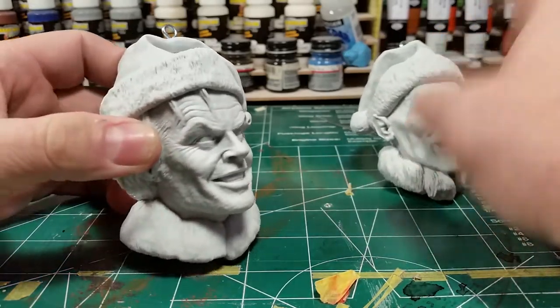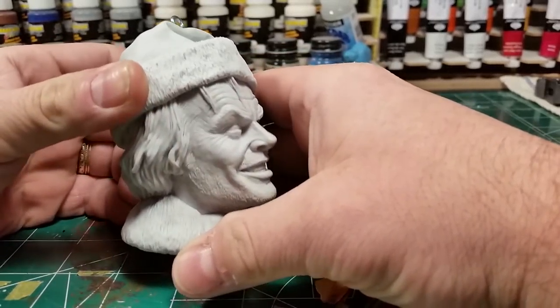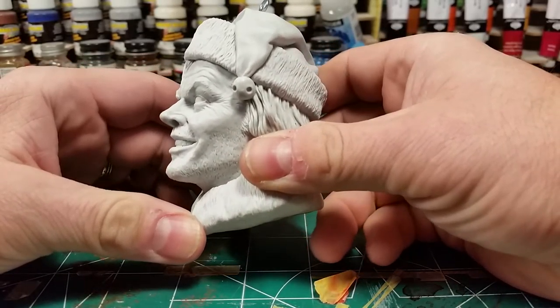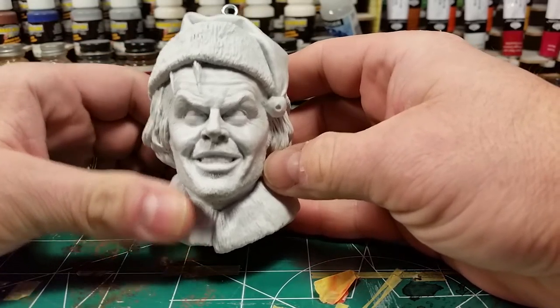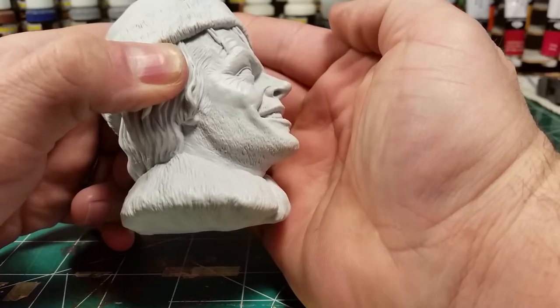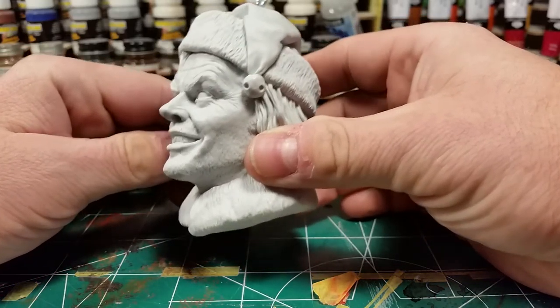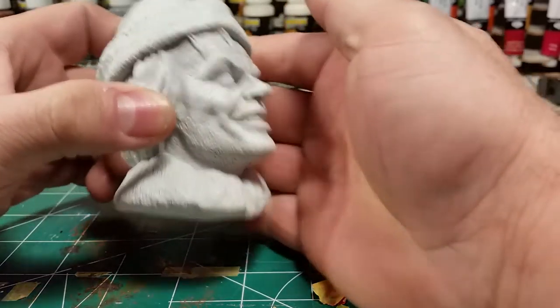Let's talk about the sculpt a little bit. I love The Shining — great movie — and Jack is just a really freaky character. Mark did a fantastic job on the likeness here of Jack. Just looks really, really cool. It'll be fun to paint him up. He's got the scruff going on here, nicely molded in there. This looks about at the point in the movie where Jack starts to kind of go a little nuts. He'll just let himself go a little bit, so he'll be fun to paint up.